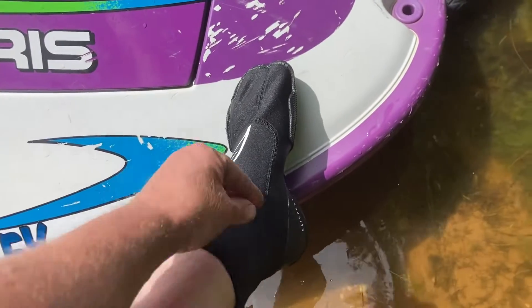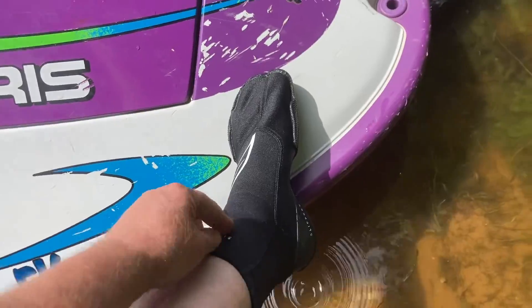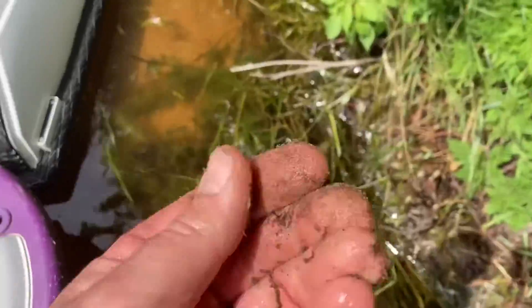You also don't want the kind that has velcro going across the zipper, or just velcro, because the velcro gets loaded with sand and stops working. It gets debris in it and you have to wash it out and pick it out.